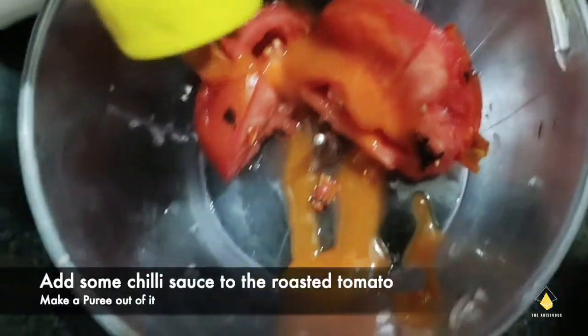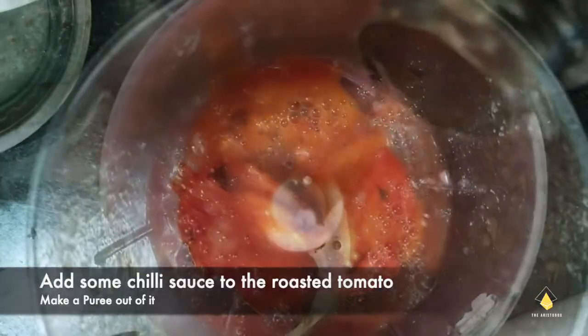Then we're going to chop onions or make them a paste — they need to be finely chopped. We're going to add some chili sauce to the tomato and then make a puree out of it.